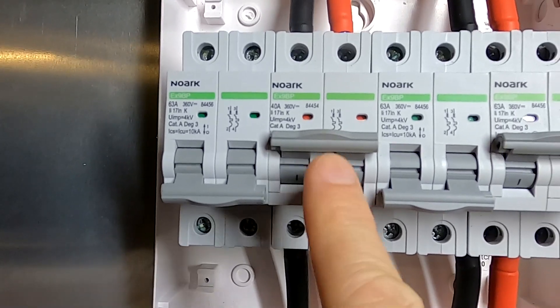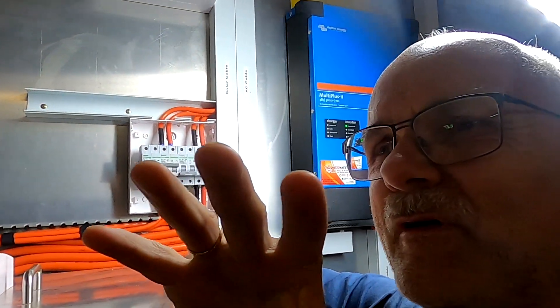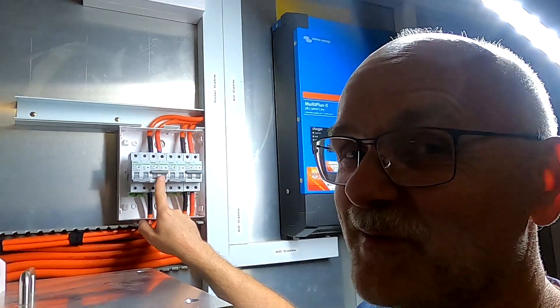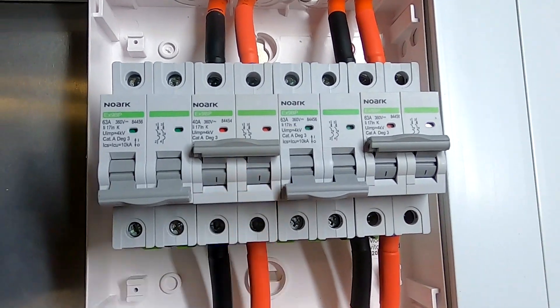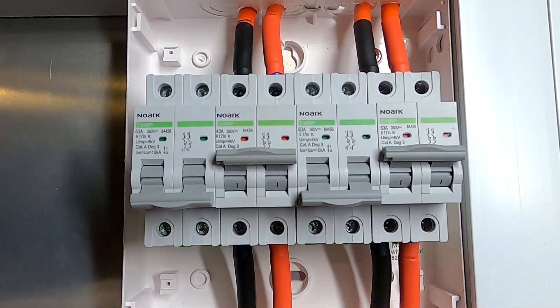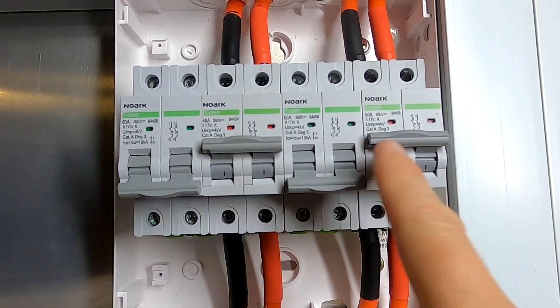I just noticed this is a 40 amp breaker in here for the west roof. At the moment we have five strings at 8 amps each, which is exactly 40 amps — it has never tripped so far. But I'll replace this with a 63 amp as well, because the new panels will have 10 amps per string times five — that's 50 amps — so we put a 63 amp in there. All three will be 63 amp.